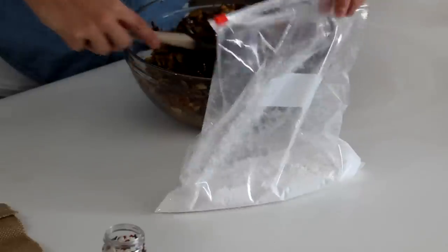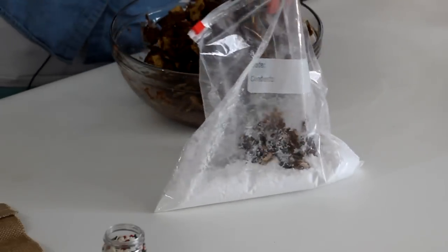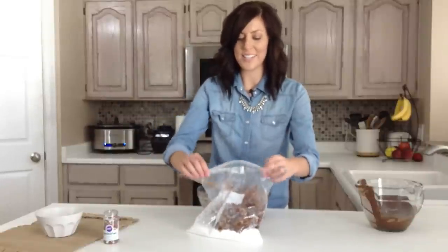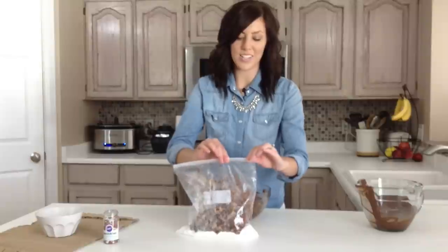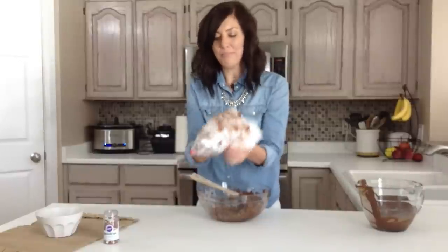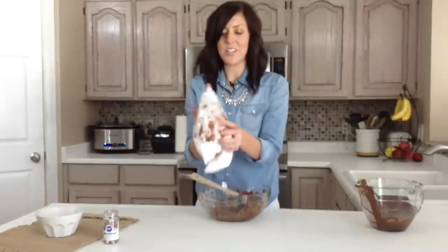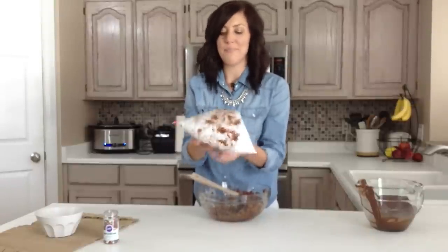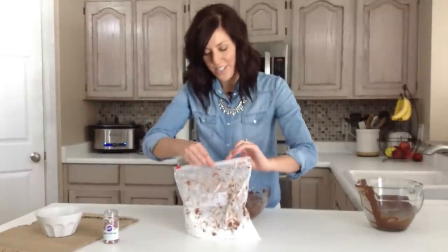Here is the last of it. So once you have your chocolate-covered Chex in your bag, just seal it, make sure it really is sealed, and then just shake it up. It just takes a minute. You'll have a little bit of extra powdered sugar in your bag, but that's okay. Once it looks like it's all covered, you are ready to go.